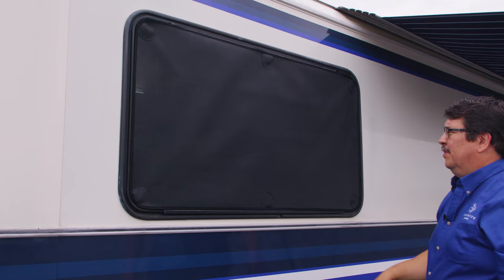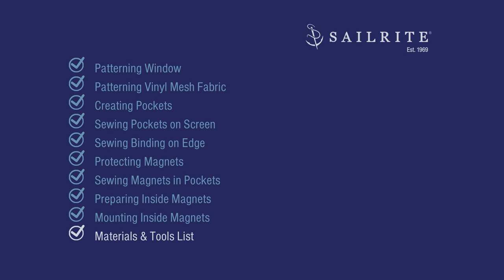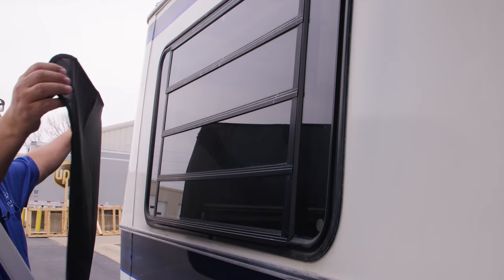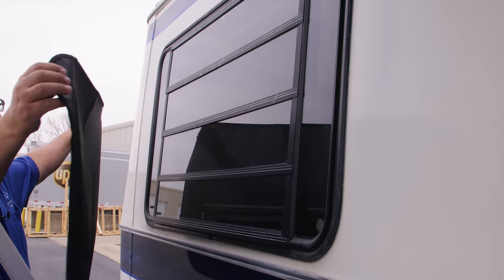Coming up next is the materials and tools list. As mentioned earlier, Sailrite does not stock the magnets nor the 3M VHB double-sided tape. To make picking the magnet easier, we've given all the specs for the magnet we recommend for this type of window screen. The vinyl mesh fabric used here was Textilene SunShure — Pfeiffertex Plus will also work. If you have any questions about the materials or tools list, be sure to give us a call at Sailrite — we're glad to help. To see other videos related to this RV, click the link at the top right for the entire playlist. I'm Eric Grant, and from all of us here at Sailrite, thanks for watching. See you next time.